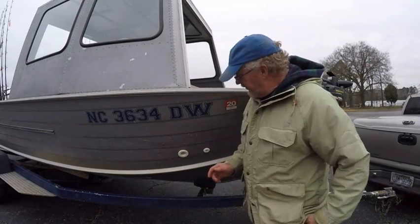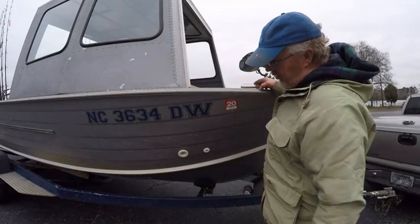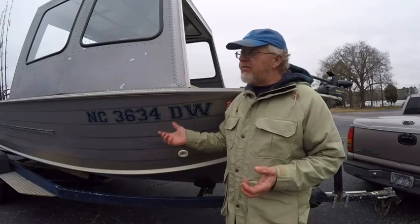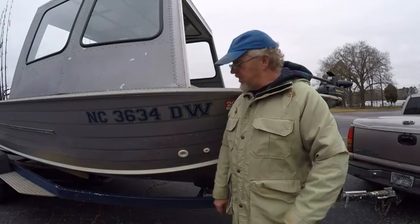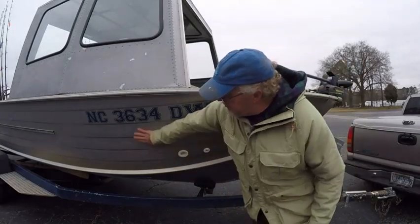The first thing we're going to talk about — as you can tell, this is not a trailer queen. In case y'all aren't into classic cars, you'll have guys that redo cars, spend tons of money on them, and they never leave a trailer. They haul them from location to location and they don't get scratched or abused. When I built this boat, I knew it was going to get used — not in a bad way, in a good way. I was going to use it a lot, so you'll see she's got some battle scars.